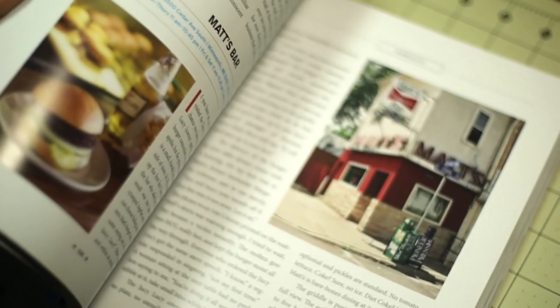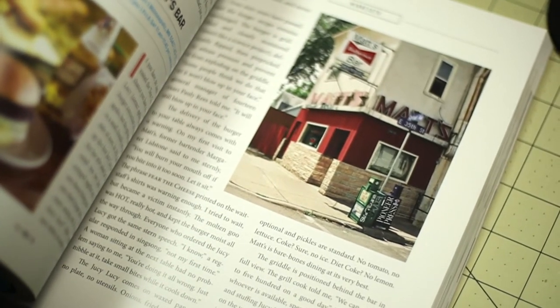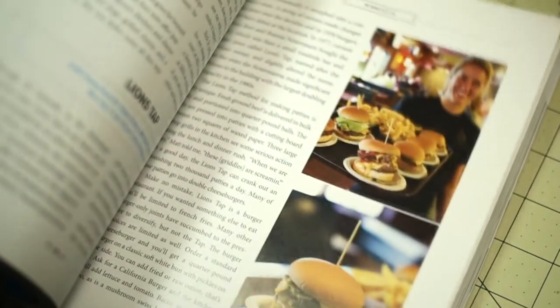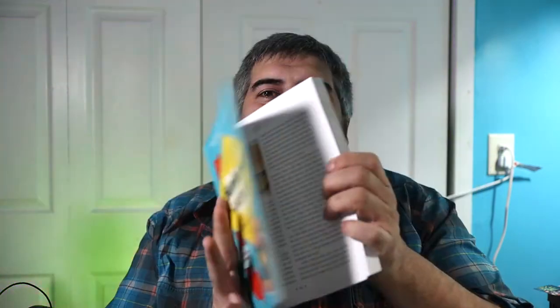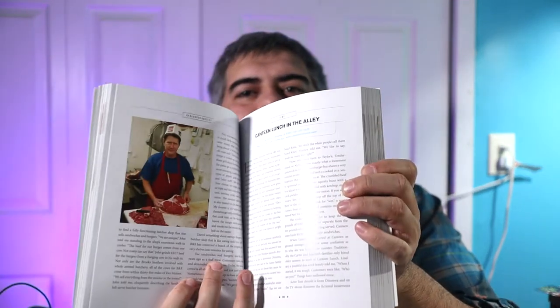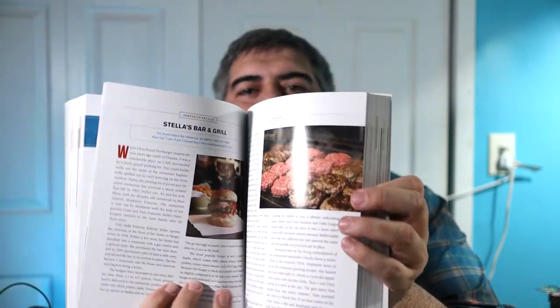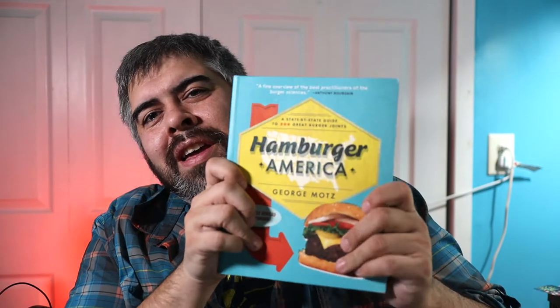These restaurants are historically significant, regionally significant, or evolutionarily significant when it comes to burgers. It goes state by state and finds a burger joint in almost every state. This is the top 200 burger joints he recommends, giving a synopsis on the history, what type of burger they're known for, and what he recommends to try. There are pictures of pretty much every place — lots of burgers I'd never even heard of. It's called Hamburger America.